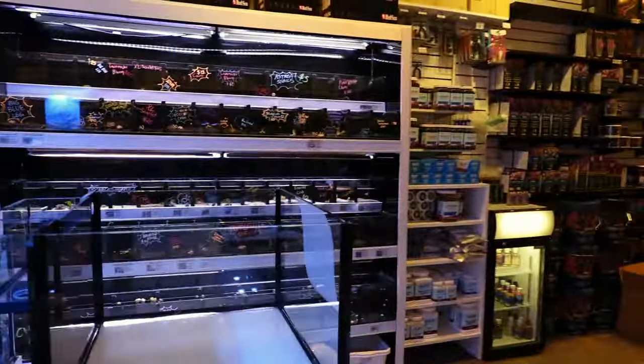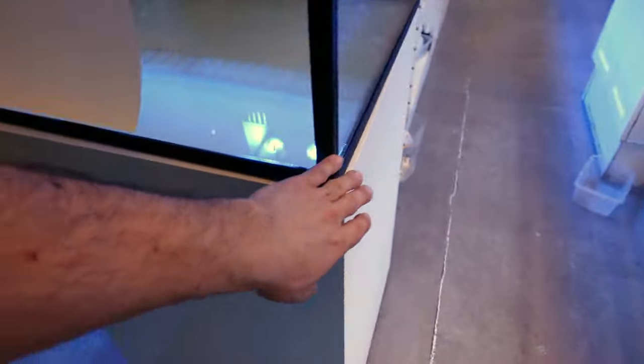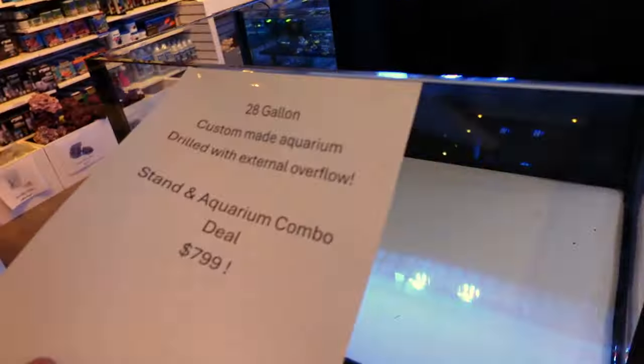So what are we going to talk about? If you want an aquarium, and you want it to be drilled, and you want it to be exactly 28 gallons with a brand new stand — all new — look at this. Overflow. Come pick it up in the shop. $7.99 Canadian dollars.